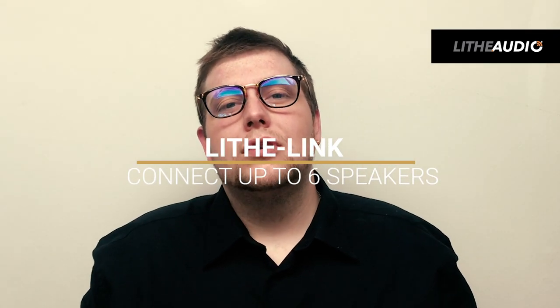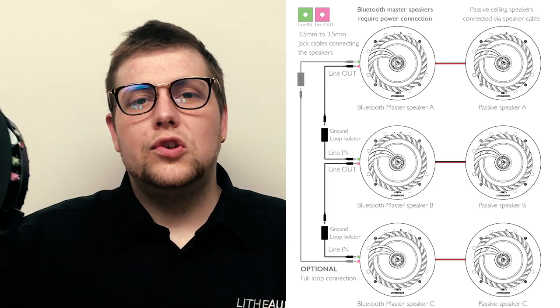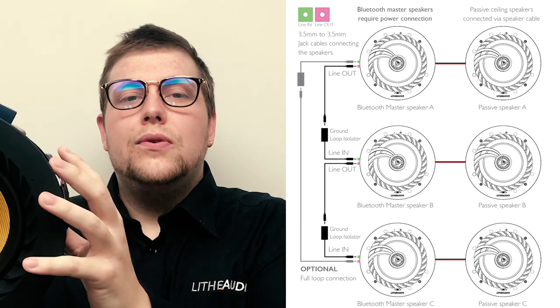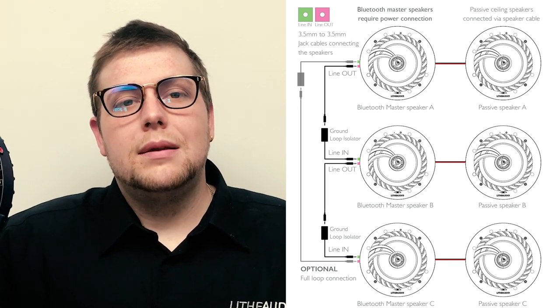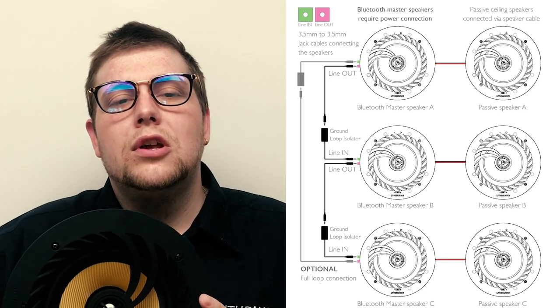Now I'm going to talk to you about our Lifelink. Lifelink is the 3.5mm jack connection point on the base of the speaker. This gives you the ability to connect from two to six speakers to play and work together. For example, you'd have one speaker as the master with physical power, then another master in another location — master B — and you'd physically link the two together so they play the same music at the same time. You can then connect passive speakers to play four, six, or any kind of setup that you're looking for.